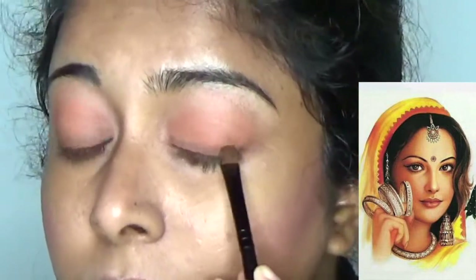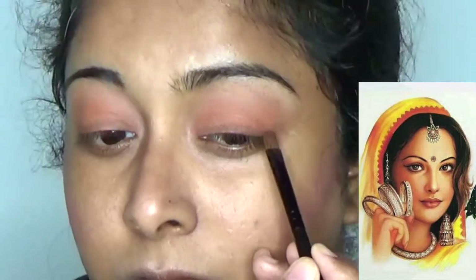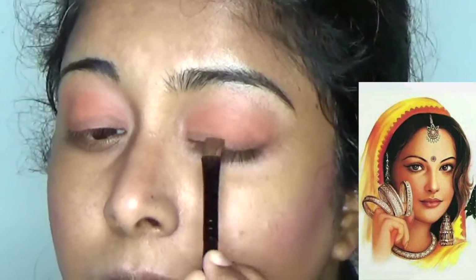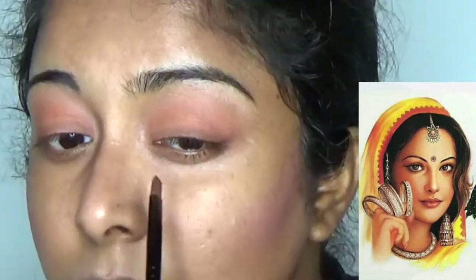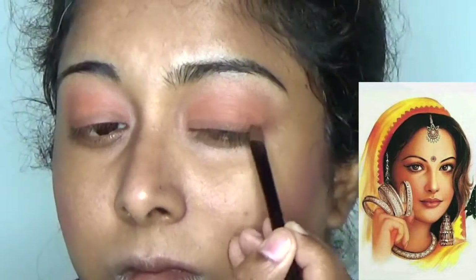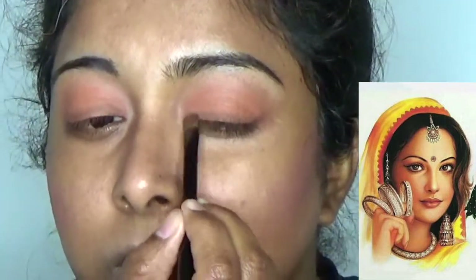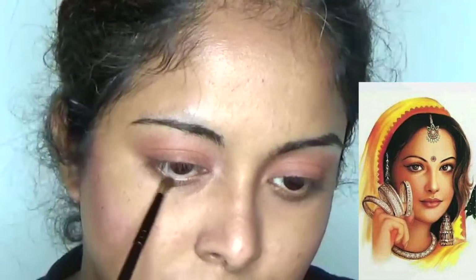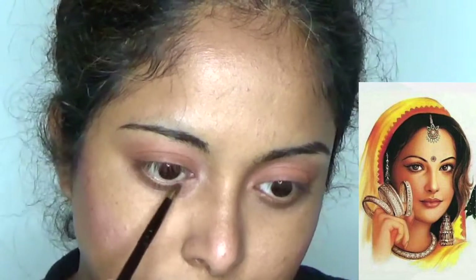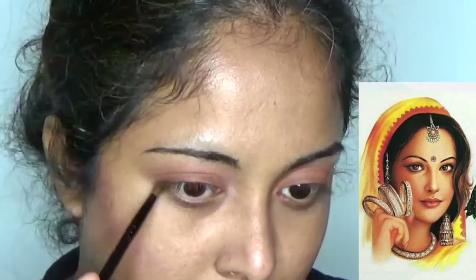Repeating the same process to the other eye. Then grazing the smoky shade to the waterline eyelid — she is having a perfect smoky smudge look on her waterline, which I am recreating.